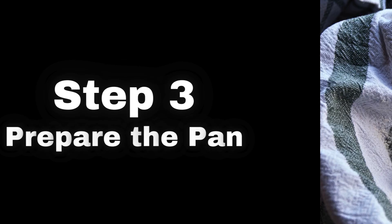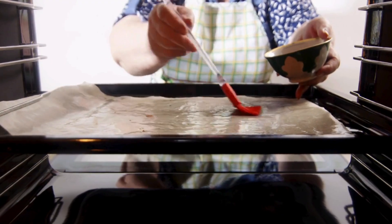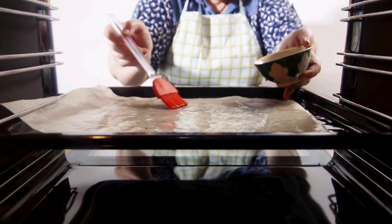Step 3: Prepare the Pan. While the dough rises, preheat your oven to 335 degrees. Grease your baking pan so the rolls come out easily after baking.